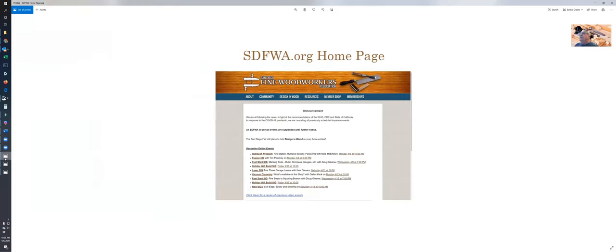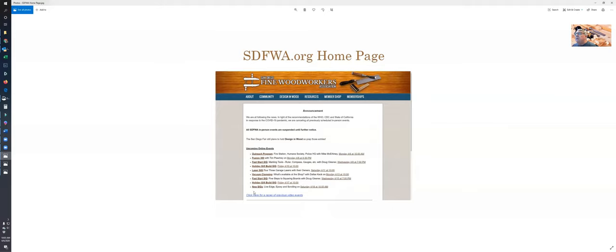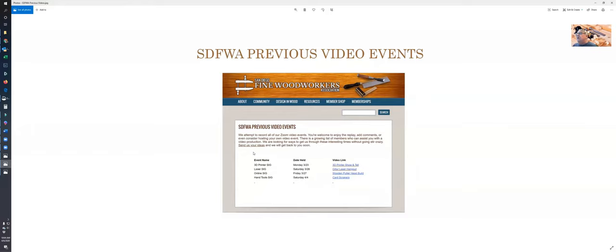The San Diego One Workers homepage is a listing of all the video SIGs we know of that are coming. This morning's outreach program is number one at the top, all the way down to the new safe — a live edge epoxy event on the 18th. That page is available, and on the bottom there's a link that says 'click here for a recap of previous videos' — a second page where you can access everything we've done.